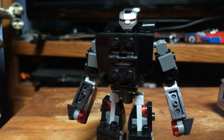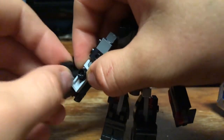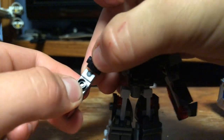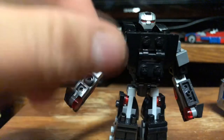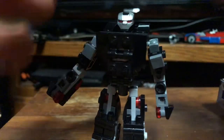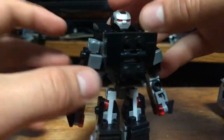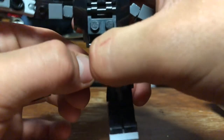We are going to be using that arc reactor piece later for the Iron Patriot. If you have a spare one of those pieces I recommend you use that — I don't personally have one right now. Also take off the four iron pieces there, just one-by-twos, completely take those off.